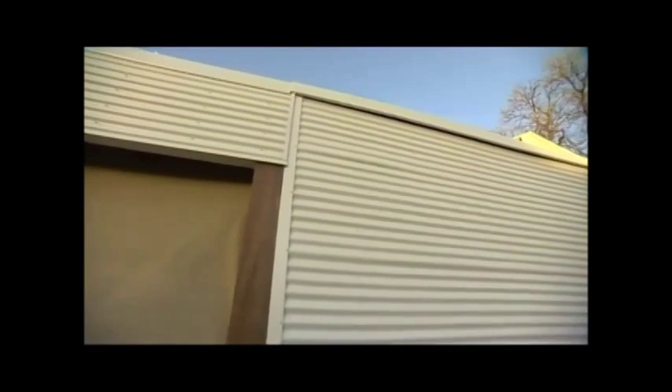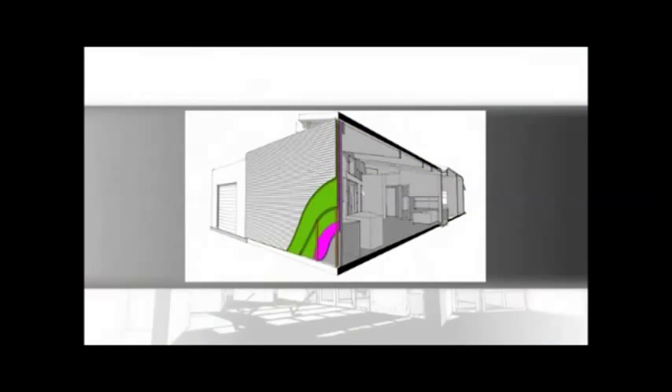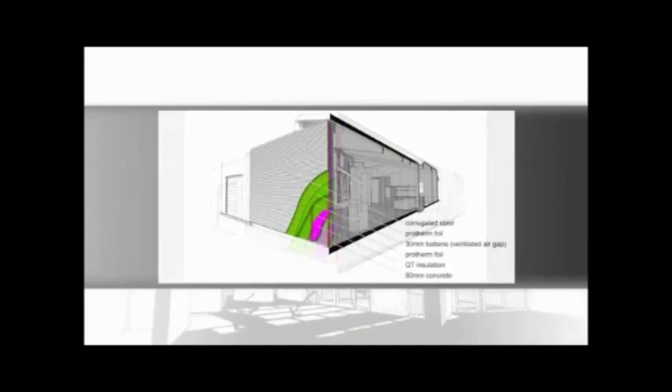With their lightweight external cladding, these heavily insulated thermal mass walls look deceivingly lightweight from the outside. On the western wall where no shade is available there are six layers: the internal concrete layer, two layers of different insulating materials, an air gap layer which is ventilating, another bubble wrap insulated sheet, and then the external cladding layer.